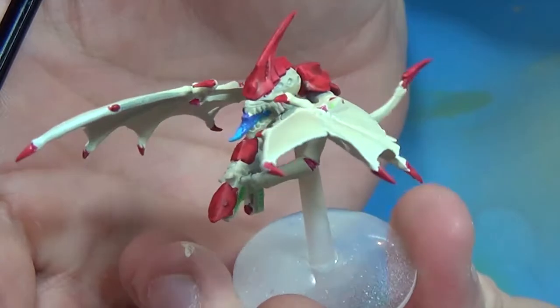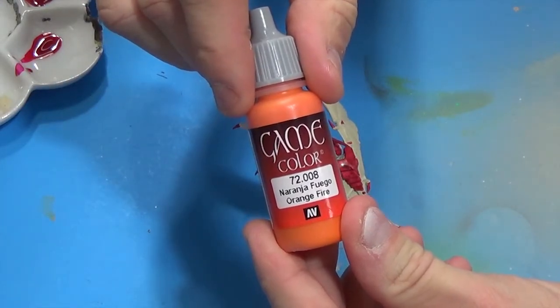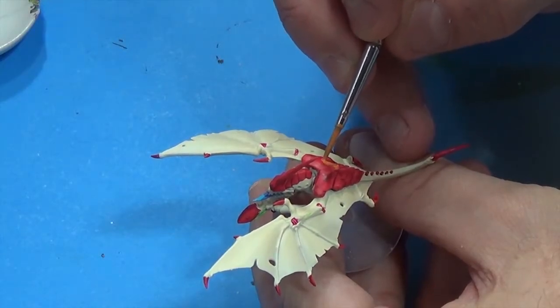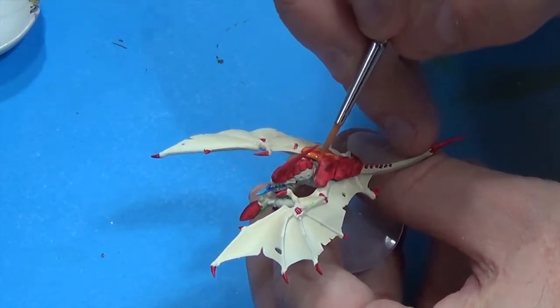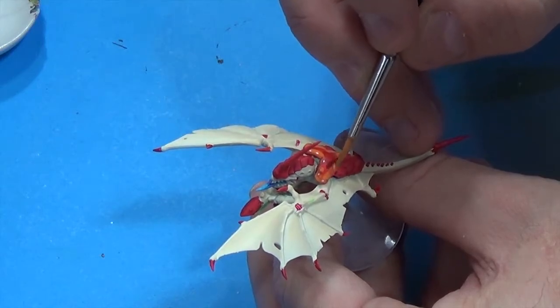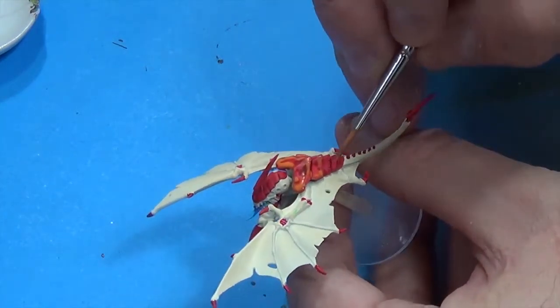And this is what we've got so far. I'm going to take some Vallejo Game Color Orange Fire and just kind of mix it in along the carapace edge — try not to get it down into the crevices.